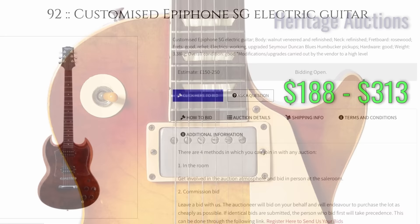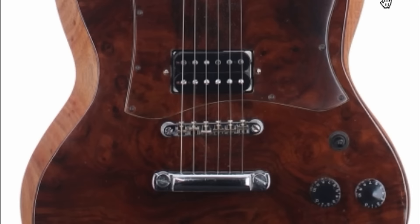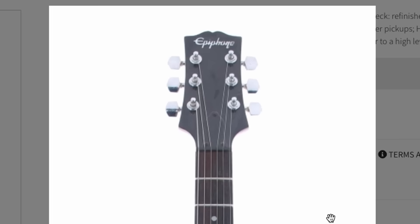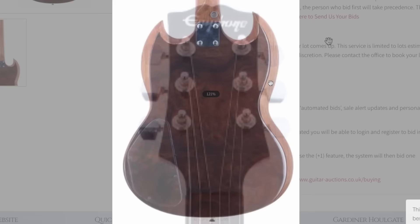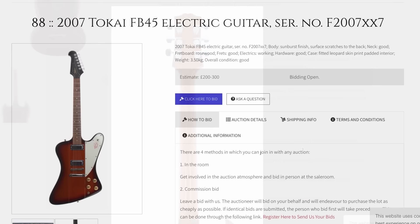Next up we've got a customized Epiphone SG. They put some sort of a burl veneer over the top, giving it an interesting vibe that makes it not look like an SG anymore. This is similar to what Epiphone was doing — putting Sapele wood over the body that looks like flamed mahogany. Then they put a clear pickguard on top, not quite the usual shape, but that way you're not scratching up the guitar and you can still see through it. On the back, there's another veneer with a clear plate over it. It's a bolt-on neck, but that's an interesting mod — I like older-style knockoff guitars that make their own unique version of something.